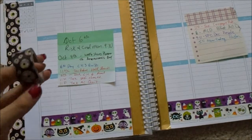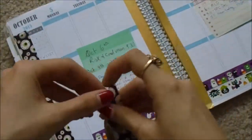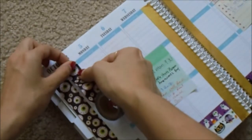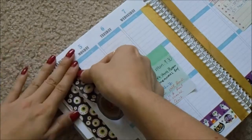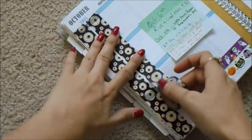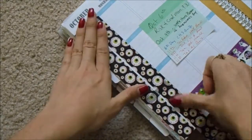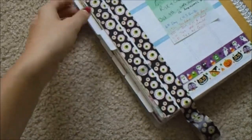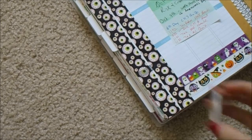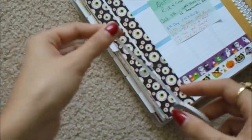I'm just going to put the eyeball washi down on the sidebar again. There's going to be a little bit of space in between the two, but I will stick some skinny washi there to cover that white space — probably just this little bee striped washi.